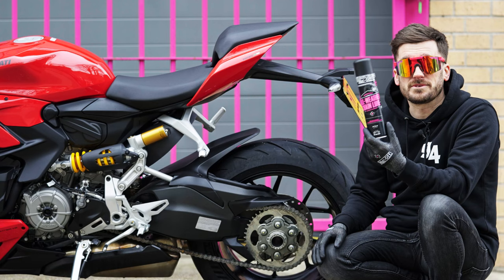Now your bike is back to its factory finish, it's time to use our all-weather chain lube. This is going to help your bike run smoother and improve the life of your chain.